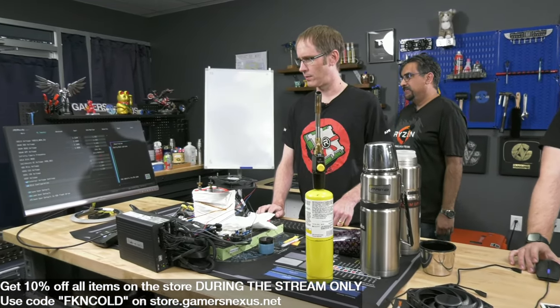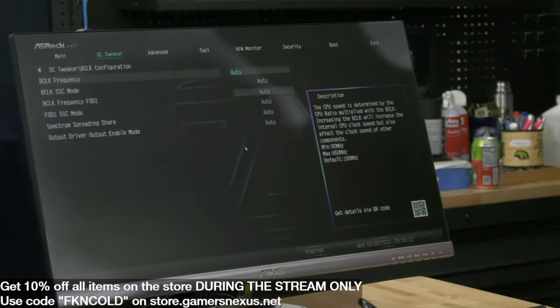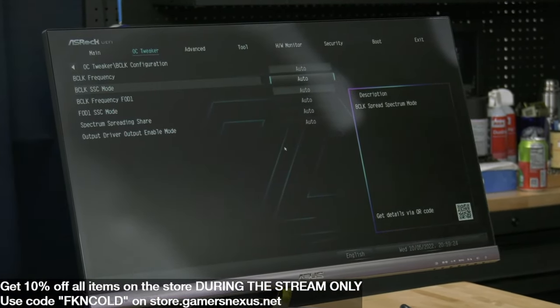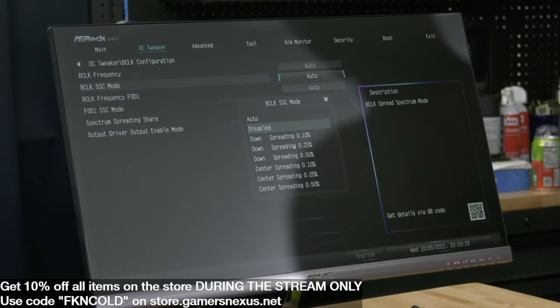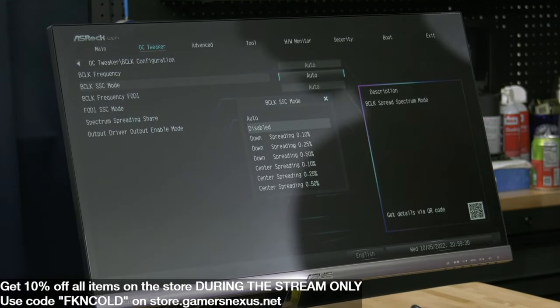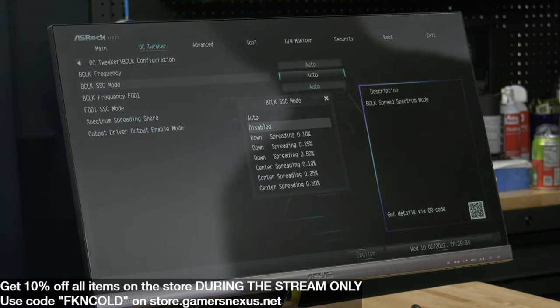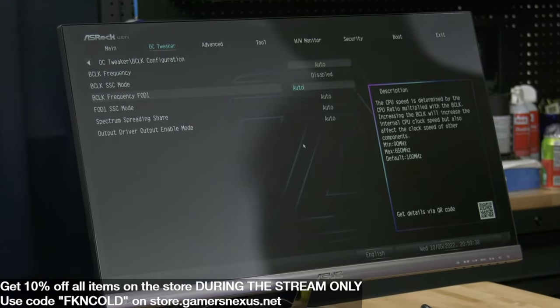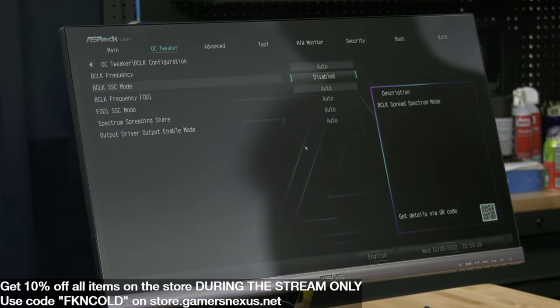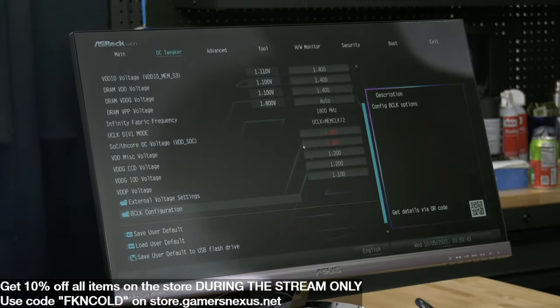In the OC tweaker menu, in the B-clock config - which AMD calls ref clock - I'm going to set the spread spectrum to disabled. Instead of getting a 99.8 MHz clock, we should get a 100 MHz ref clock. It results in a few extra points and may provide a bit more stability, allowing you to actually reach a slightly higher frequency.